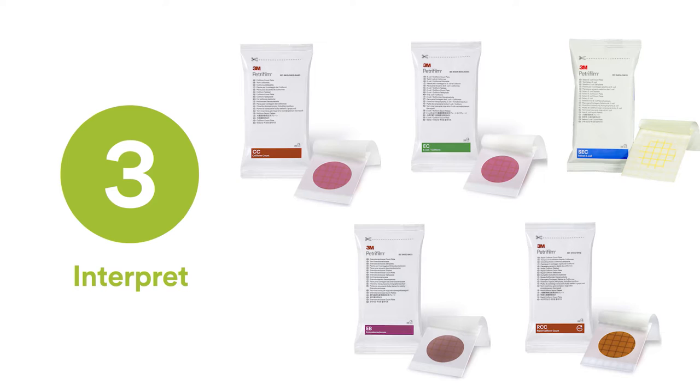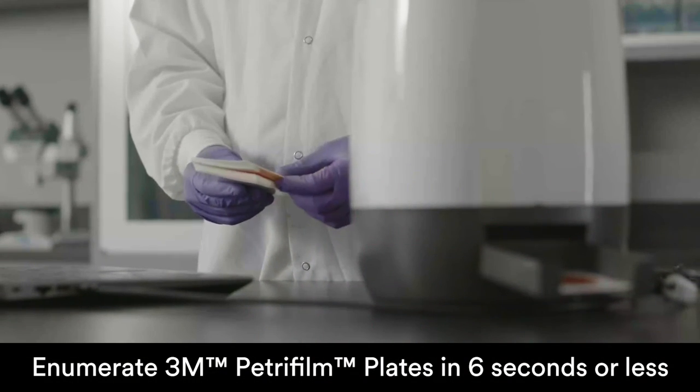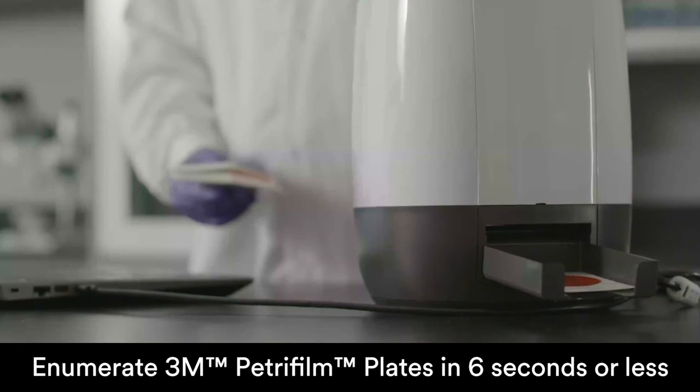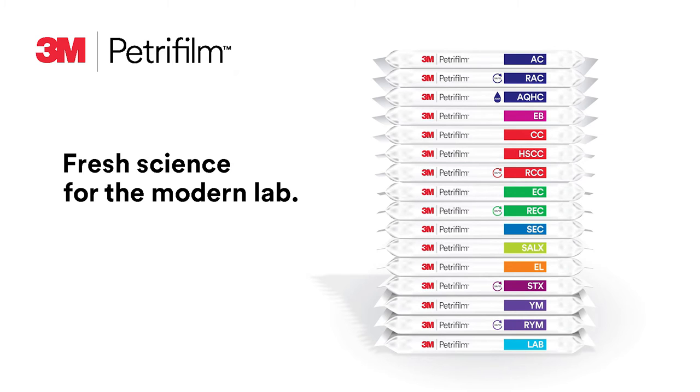Step three: interpret. With the 3M Petrifilm Plate Reader Advanced, your lab's technicians can enumerate 3M Petrifilm plates in six seconds or less, while maintaining the accuracy of a trained microbiologist.